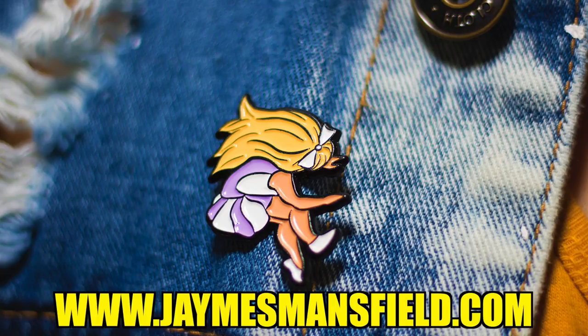Now for a shameless plug — don't forget to buy my shooting star pin, available at jamesmanfield.com or just click the link down below. And don't forget to like, comment, and subscribe, and click that notification bell so you can be made aware of every time I upload a new video. Until next time, bye!